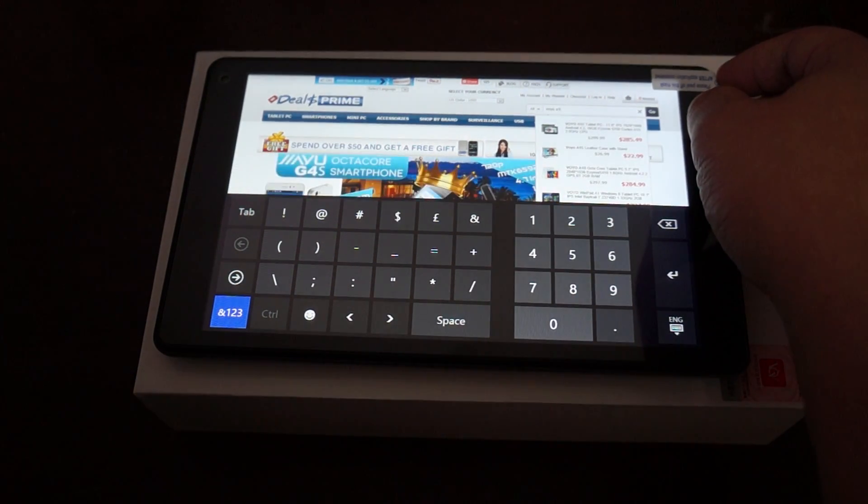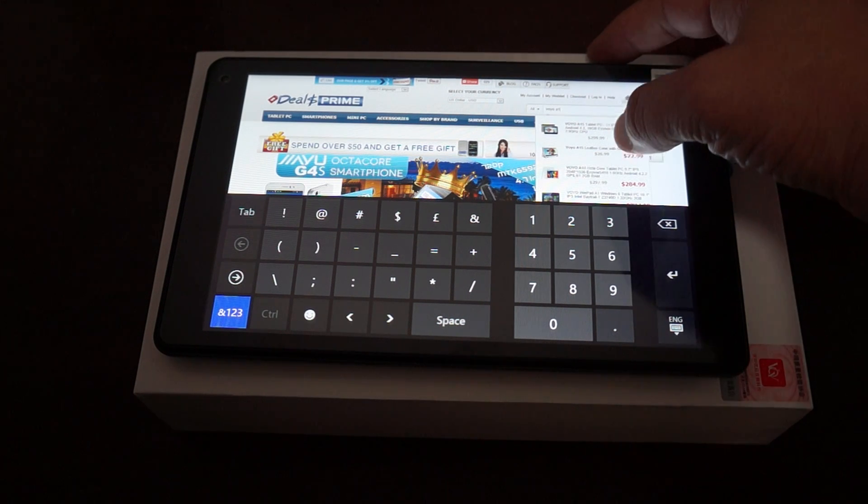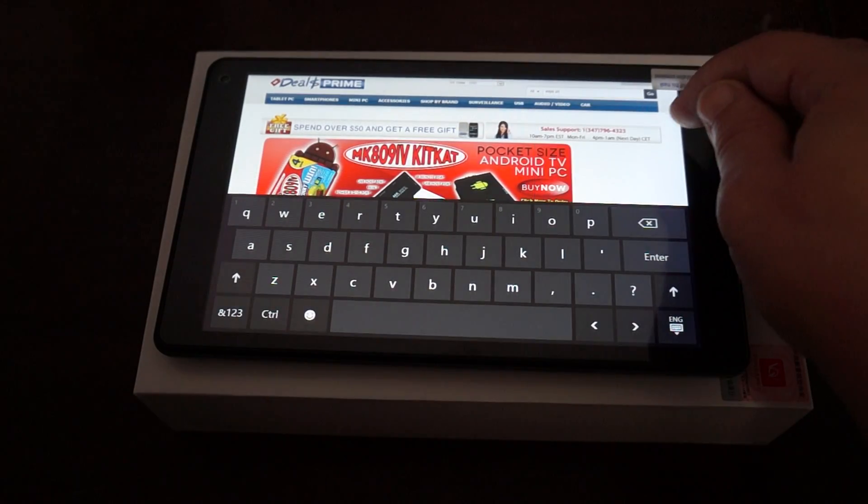Now we have two listings for this. One is the 8 inch tablet and then we have two A1 tablets — one is the Mini and then the other one.